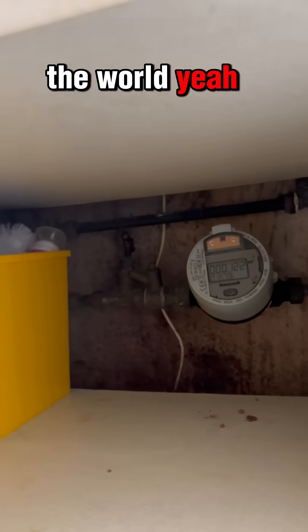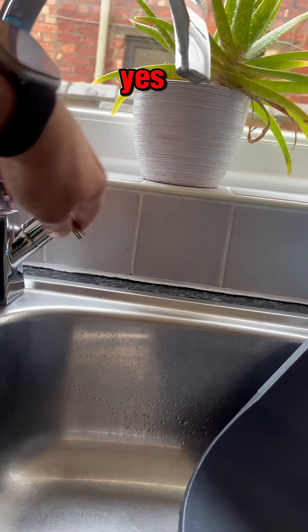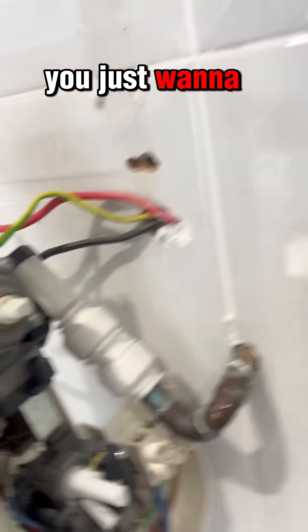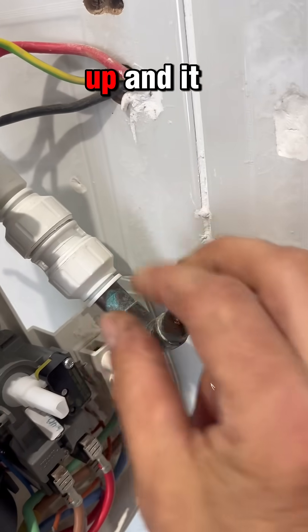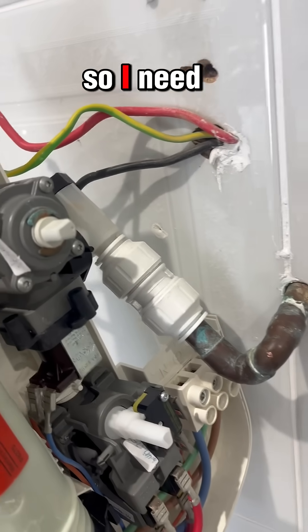The tap is in the most awkward place in the world. That's off. With these you just want to undo that bit, push that up, and it should slide off.